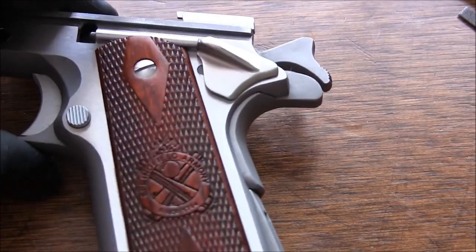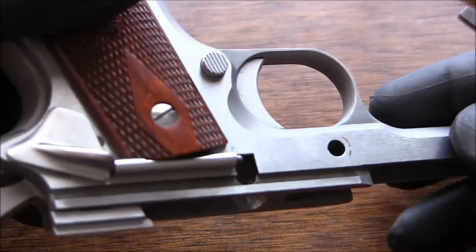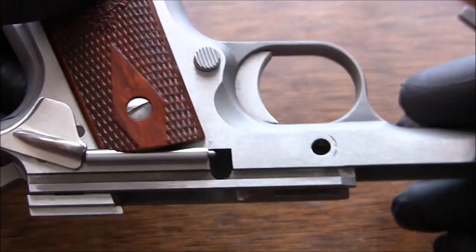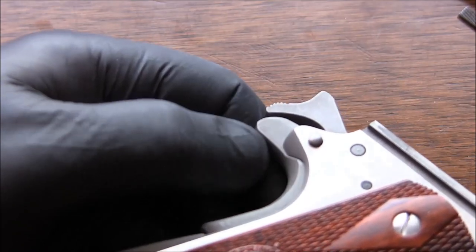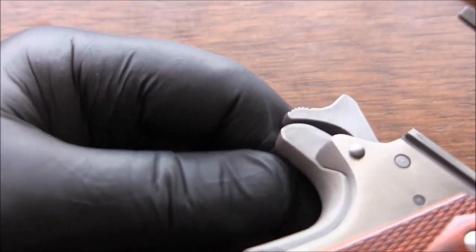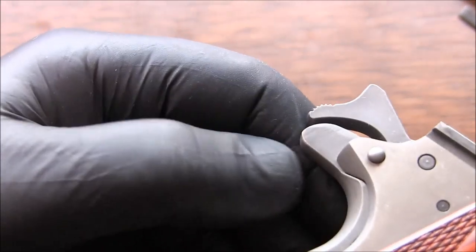You can see the idiot scratch is gone, and the grip safety is underway. Maybe a little bit more sanding and then I'll call it quits — it should be okay.